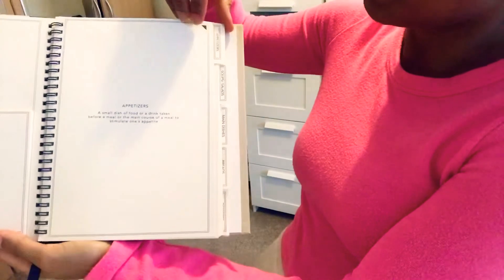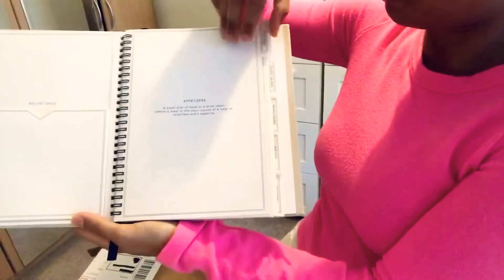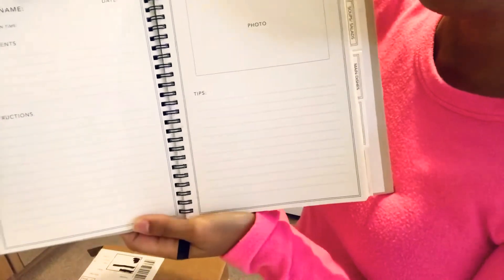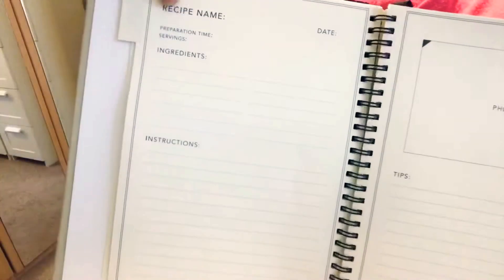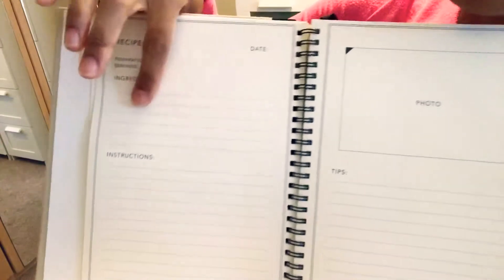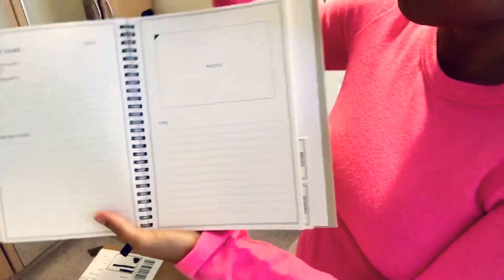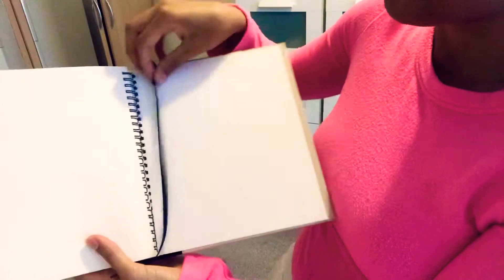It comes with different divisions for the different types of dishes — appetizers, soups and salads, main dishes, bread and desserts. Each section shows recipe name, preparation time, servings, ingredients, instructions, a space for a photo, and some tips. The rest of the recipe book is pretty much the same. It also comes with a bookmark or separator so you can easily access your favourite recipes.